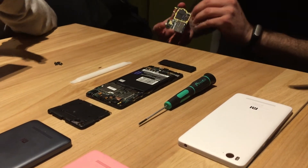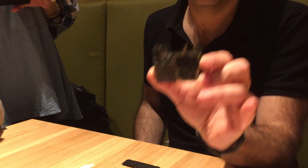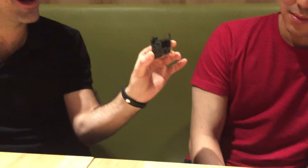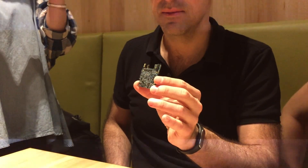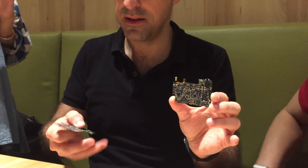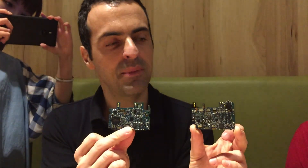What I usually talk about is the fact that it's a dense motherboard and the battery. So this is the Mi 4i motherboard — it's an incredibly compact and dense motherboard, and you can see both sides of it. It's actually considerably smaller than even the Mi Note motherboard. Here's the Mi Note and here's the Mi 4i side by side.